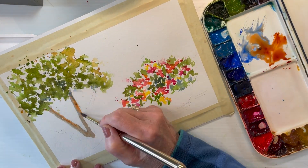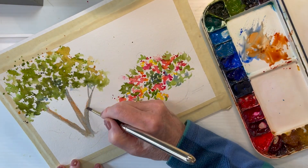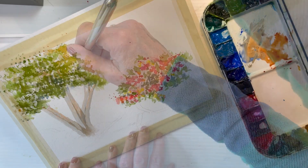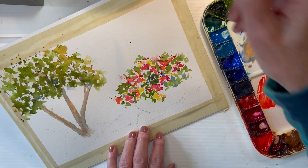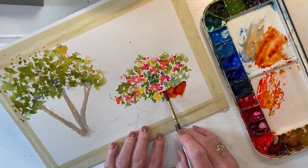What I'm doing here is adding color to the trunk of the tree using some cobalt blue and some quinn burnt orange, letting them mix on the paper, and then moving over to mix up some paint to paint the pot underneath the flowers.